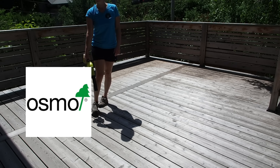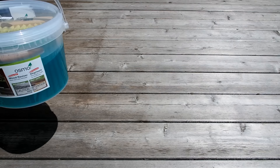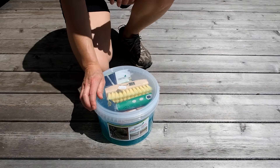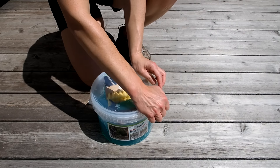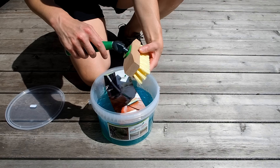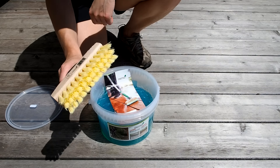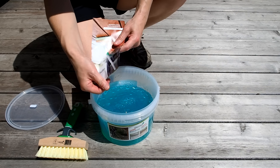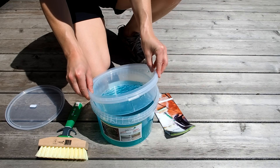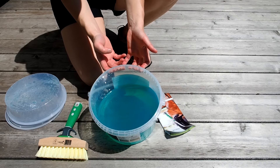A big thanks to Osmo Canada for sponsoring this video. I often use their wood finishing oils and today I'm excited to introduce you to their decking products. First up is this wood reviver power gel. They've put some thought into this and even included the scrub brush and handle in the package. It's a deck cleaning solution that contains oxalic acid and it comes in a gel so it's easier to apply. It's supposed to reverse graying and restore the natural color tone of wood — almost sounds too good to be true, but let's give it a shot.